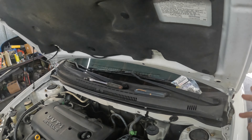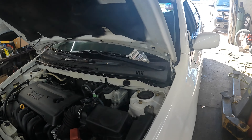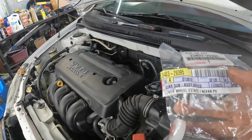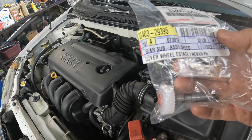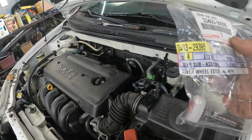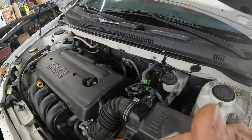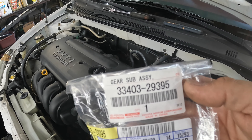Welcome back to the channel. We have a Toyota Corolla, 04 or 05 model. We're doing kind of a recall-type thing — this predominant gear here. Some of these had the wrong ones; you have to look it up for your vehicle. They want you to replace it because it will throw a code like P0741 or similar. I'll look it up and put the recall number somewhere in the video.